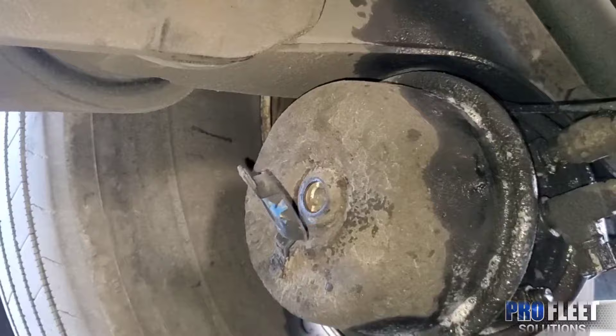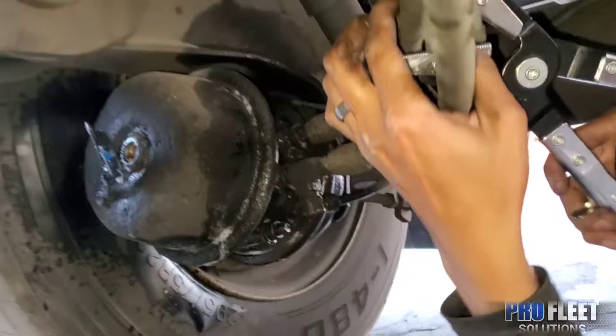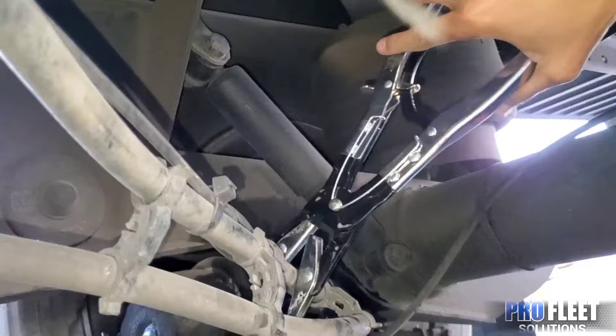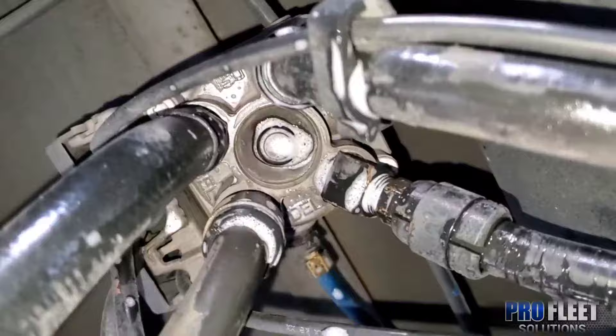I don't see any leaks, but I'm going to use some pinch-off pliers to cancel the air going to the chamber to see if the chamber is the one that's bad. And that seems to be the problem — the chamber, not the valve.